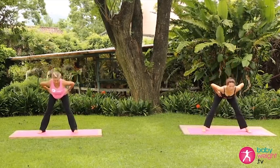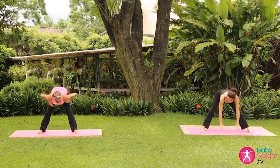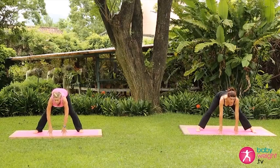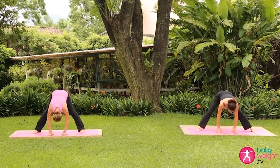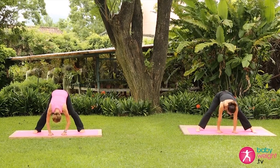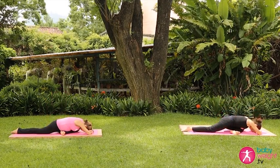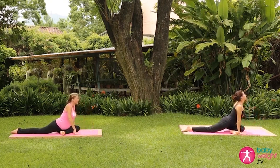Exhale, hinge at the hips, folding forward, going as low as is comfortable for you — it might just be halfway. If the hands reach all the way down, bring the hands to the mat. Inhale, lift and lengthen the spine; exhale, fold. Inhale, lift and lengthen; exhale, fold. Inhale, lifting back up, bring the hands to the mat, walk in the hands, and lifting the chest.